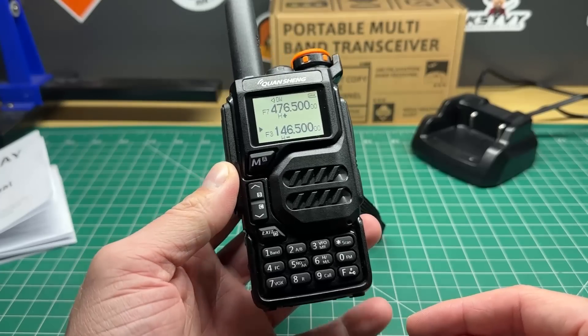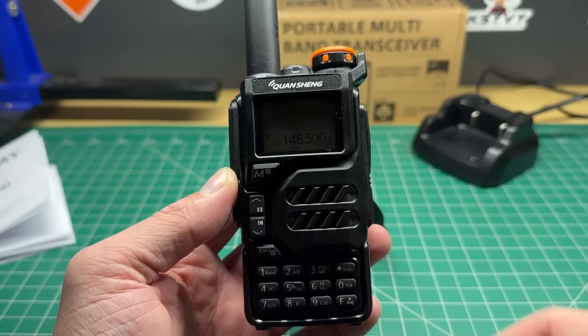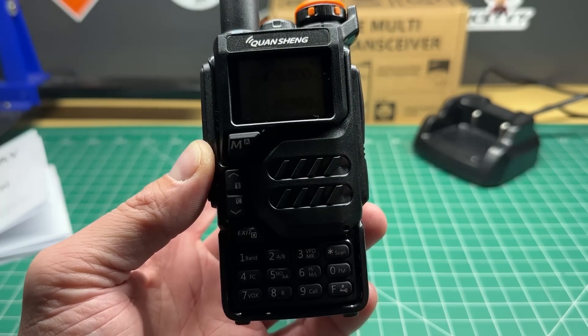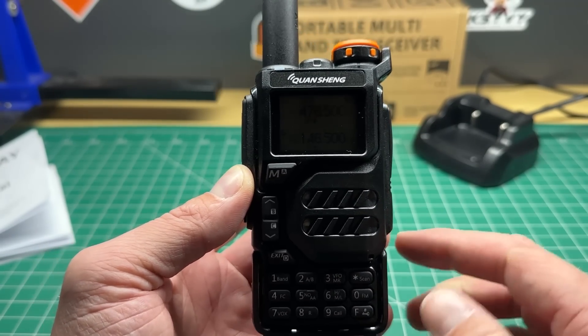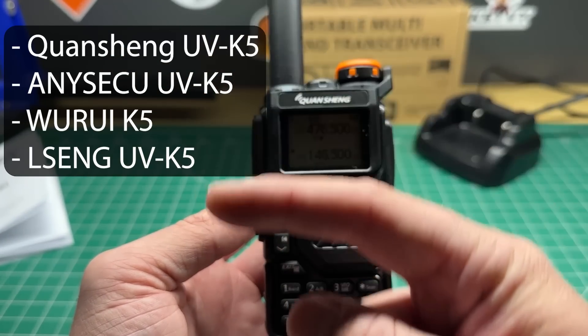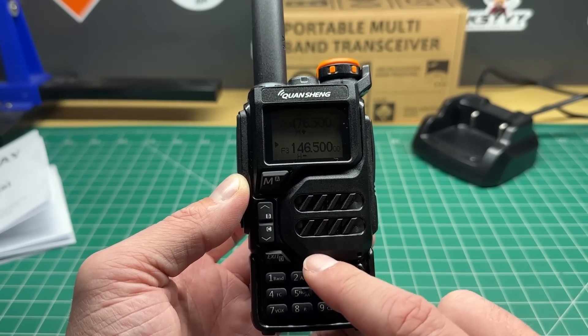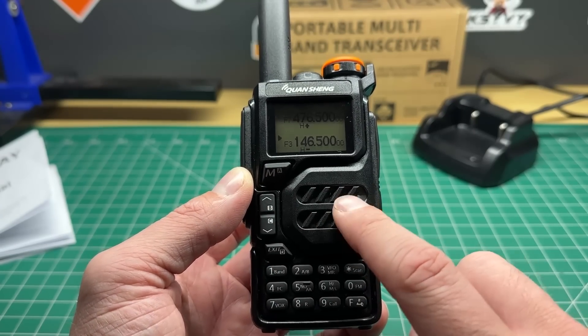Someone mentioned that they went looking for this radio on Amazon and they couldn't find it. Quansheng is this particular stamp on the top. It is also made by these other manufacturers — I'll put a list of them right here on the left. So if you're searching for this, have a look for those. There are also a couple of different model numbers that this radio is known by.